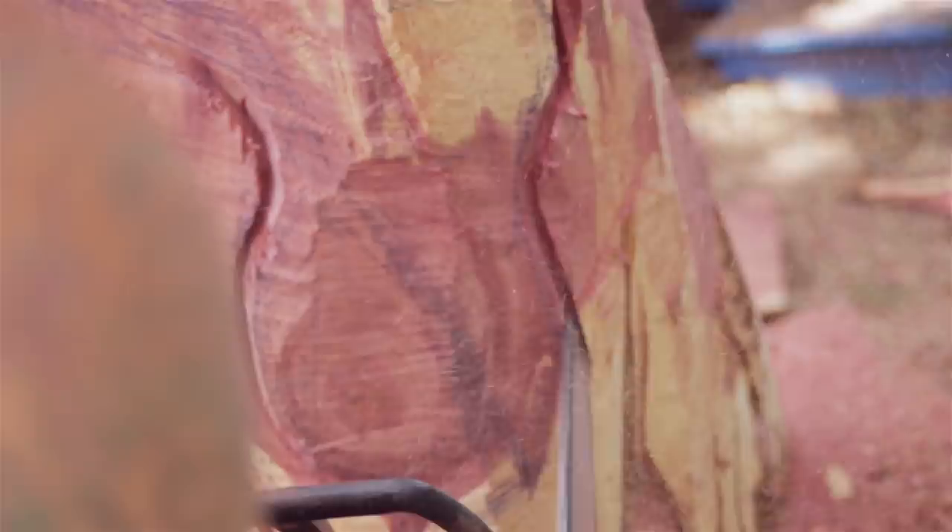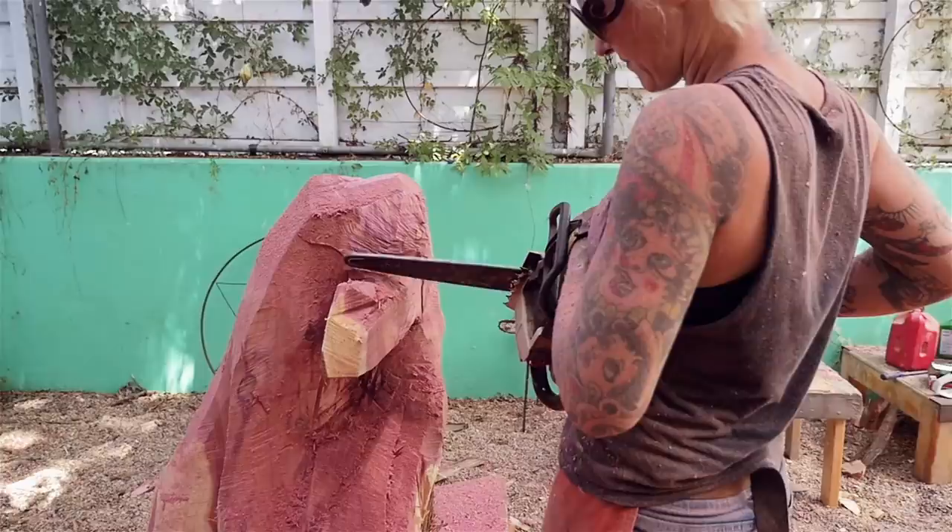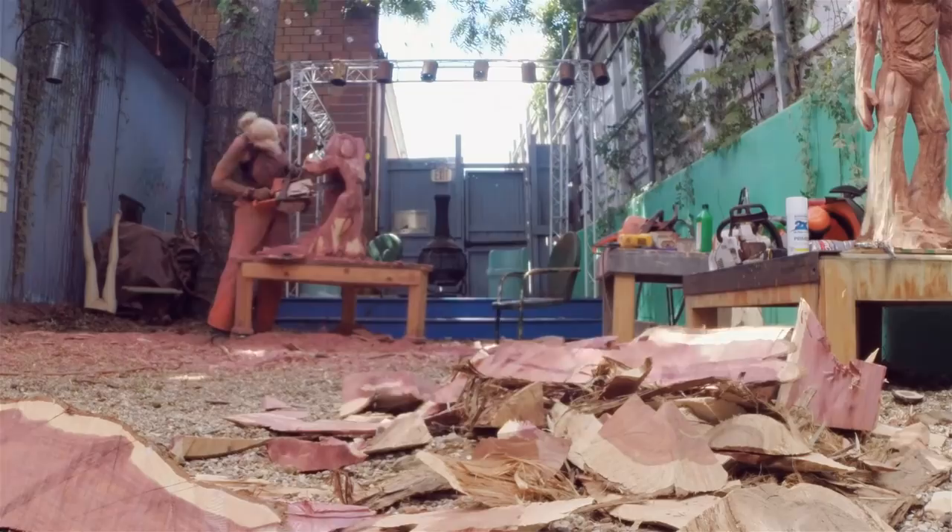After the bulk of the material was gone, I switched to a smaller chainsaw with a quarter tip carving bar on it. I love this stage because it's lighter — I can go a lot faster and start working on all the fun details. The less time it takes for my body to catch up with my brain, the better it is for the sculpting process.